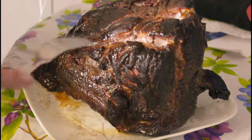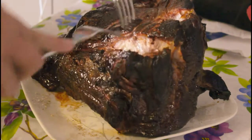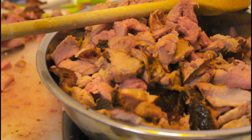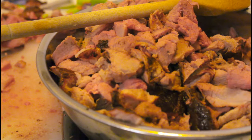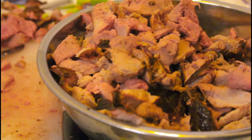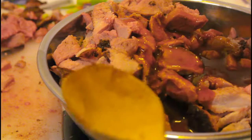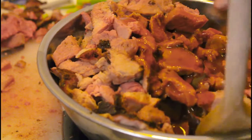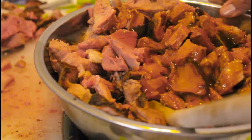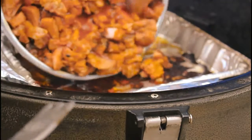Once you know your meat is soft and tender, start to pretty much pull it all apart. After you've shredded up your meat, put your barbecue sauce on — I'm using a big bowl like this — and mix it all evenly. Then transfer to your barbecue to finish in the heat.